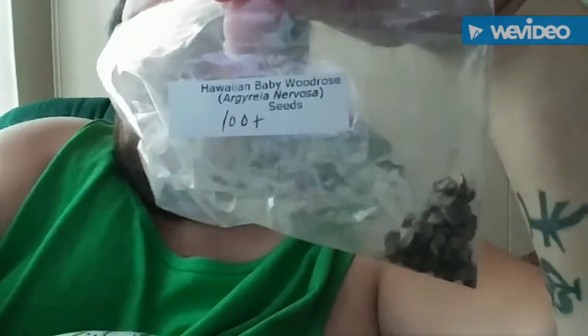What's up YouTube? So today I'm going to be doing some Hawaiian Baby Woodrose. Scientific name: Argyreia nervosa seeds. So I got a hundred count. Some of them kind of just fell out a second ago — I'll have to clean them up in a minute.